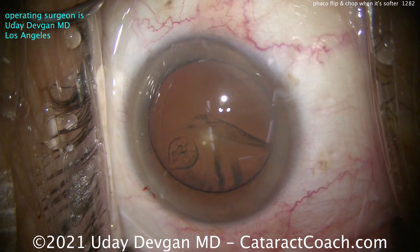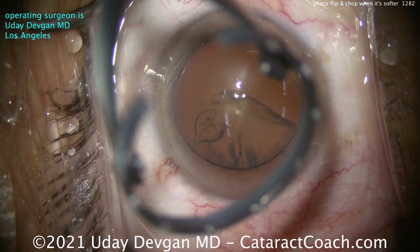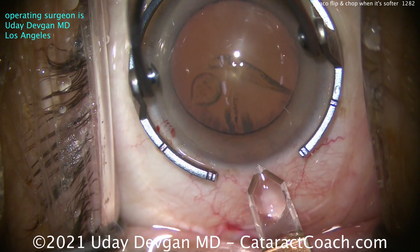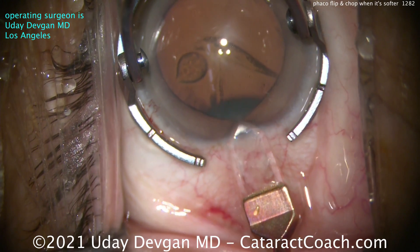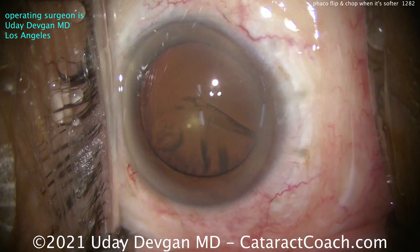There's a good fill of our dispersive viscoelastic, and we're making the main incision again. This was done on the same day as the previous case. Using a diamond keratome here — barely nicked those limbal vessels, just barely. Nice single plane incision; tunnel length looks pretty good. I love those diamonds.